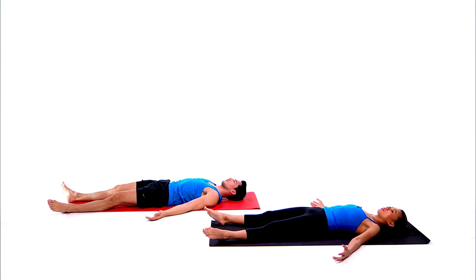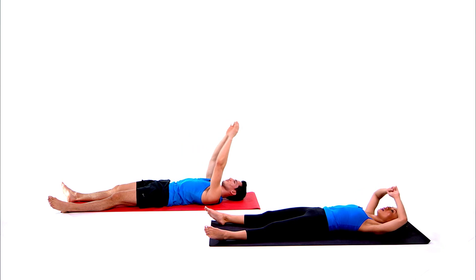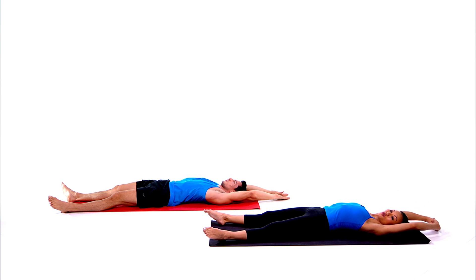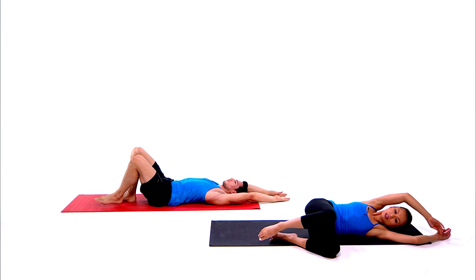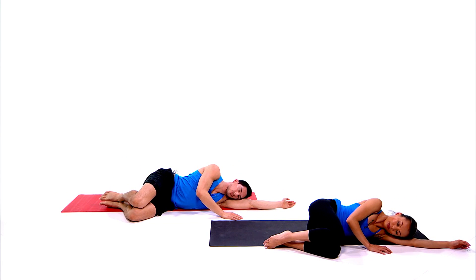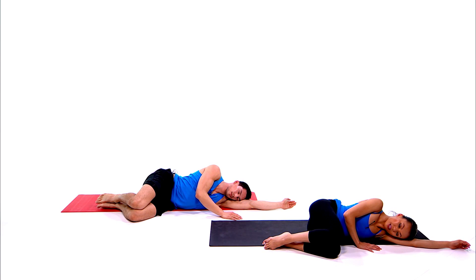Gently wiggle your fingers, wiggle your toes. Extend your arms over your head for a final stretch. Take your time — roll over onto the left side, bring in your knees, use your left arm as a pillow. Close the eyes. You are at peace.